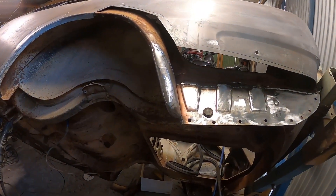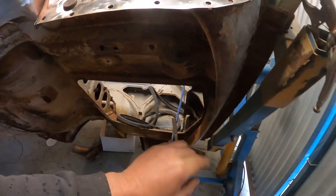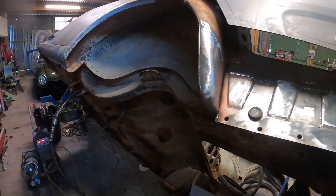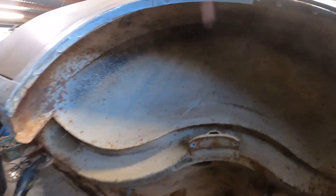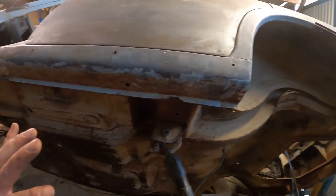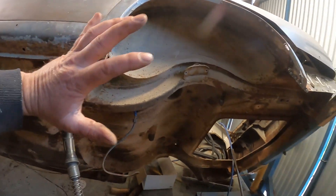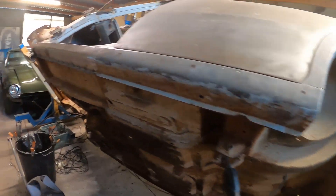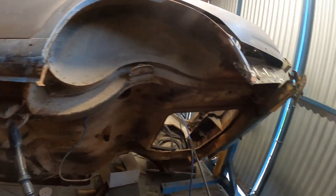Once that side's done, it's just this bit back here and that's 99.95% of the rust done. I only say that because we've got to get the underside blasted yet and we don't know what we're going to find when the sandblaster's been done with it.